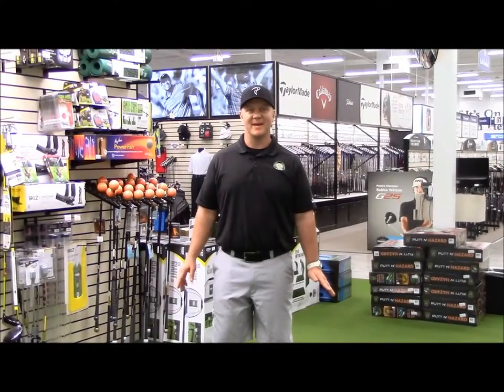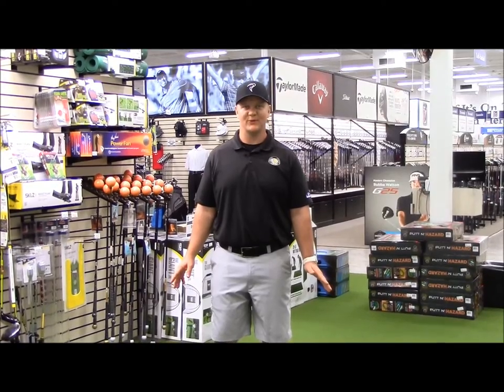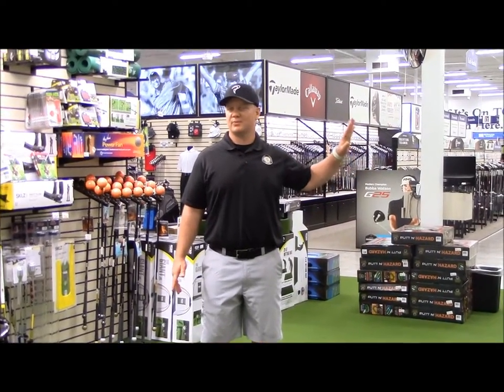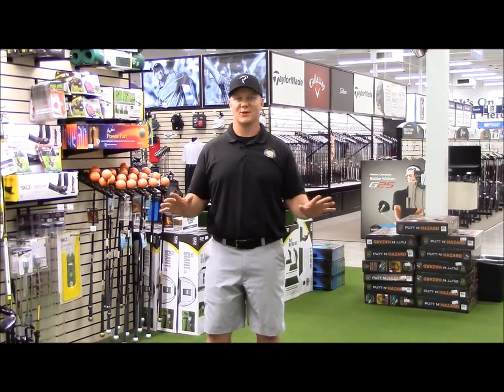Hi guys, it's Mike Hanson from Hanson Fitness for Golf and I'm at the PGA Tour Superstore in Irvine, California. Just an awesome store with plenty of products and every golf thing you can think of. It's a golf playground for anybody who plays golf.